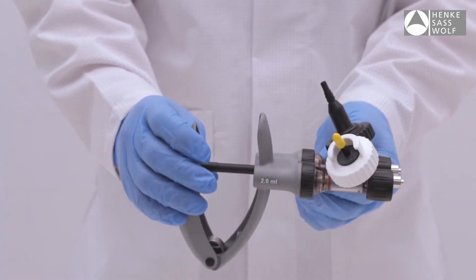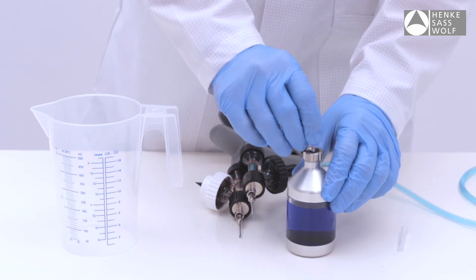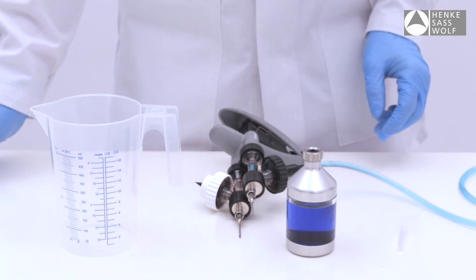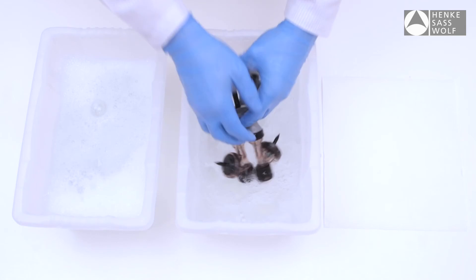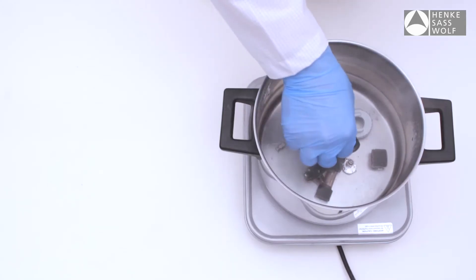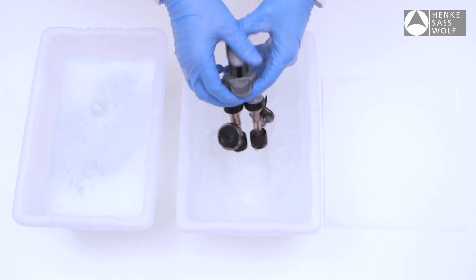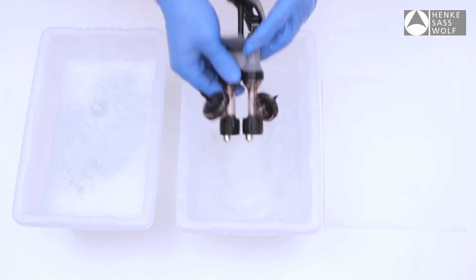There may be a piece of bottle rubber stuck in the syringe, which can occur if care is not taken when inserting the bottle on the spike. Always pre-puncture the bottle rubber with a clean needle prior to attaching the bottle. To clear the blockage, submerge the syringe in clean water and pump vigorously 10 to 20 times. If this does not help, boil the syringe for 20 minutes then pump through in clean water to loosen any blockages.